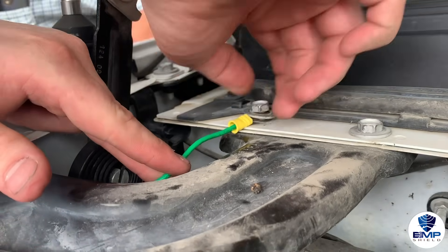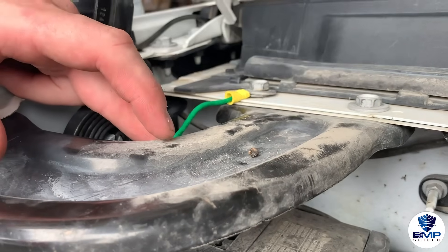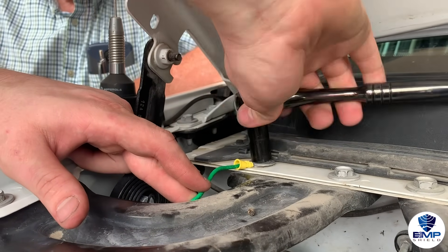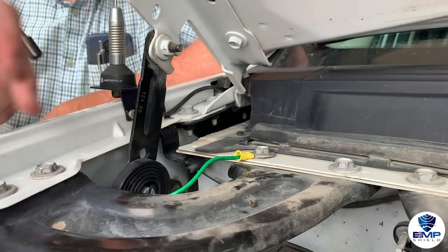Next, we will install the ground wire, which is the green wire. Install this wire to any piece of metal inside the engine compartment that attaches to the chassis of the vehicle. This wire installs in a similar fashion to the positive wire — loosen a nut, place the wire in the correct location, and then tighten the nut securely.